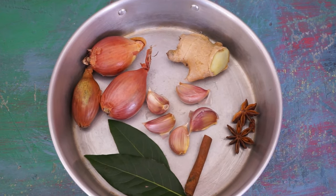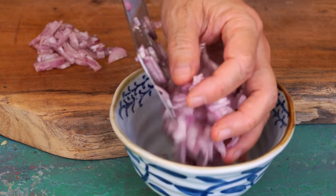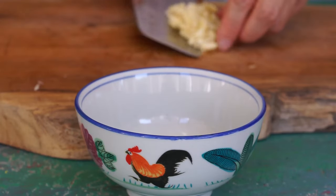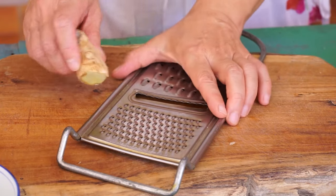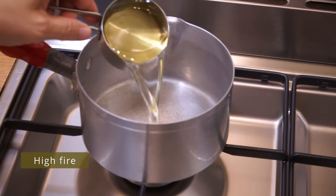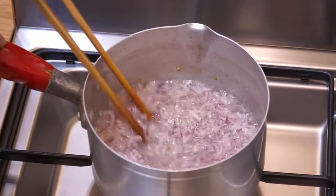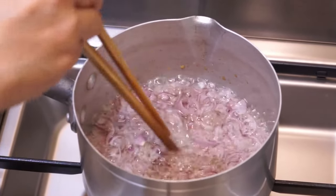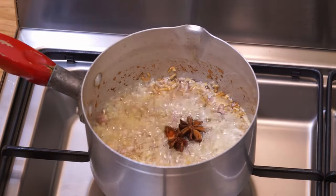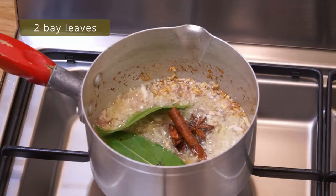During this time, make the aromatic seasoning. Slice four shallots and chop five cloves of garlic. Grate a piece of ginger to get one teaspoon. In a small saucepan heated over high heat, put half a cup of vegetable oil. When the oil is hot, add the shallots and regularly stir for four minutes. The shallots start to take color — turn to low heat and add the garlic and ginger, two star anise, one cinnamon, and two bay leaves that I crush to release their flavor.